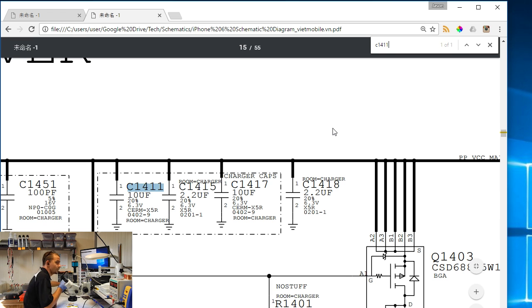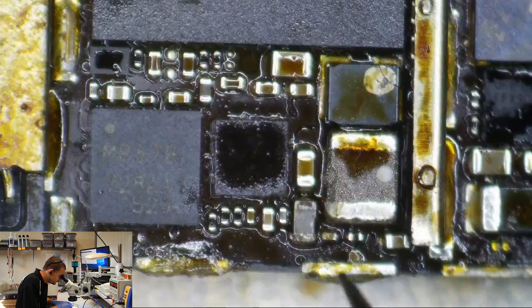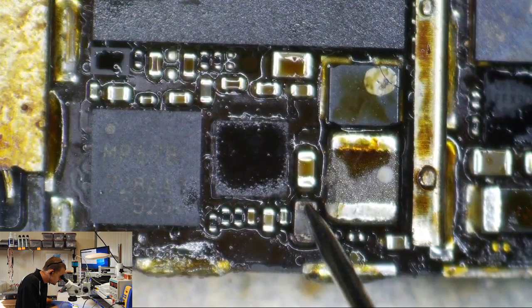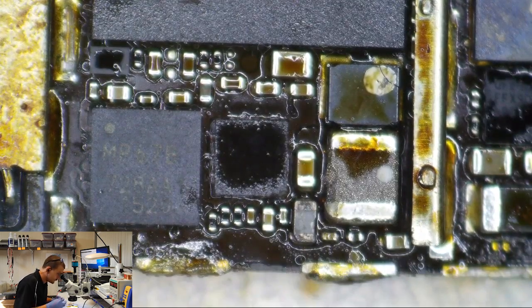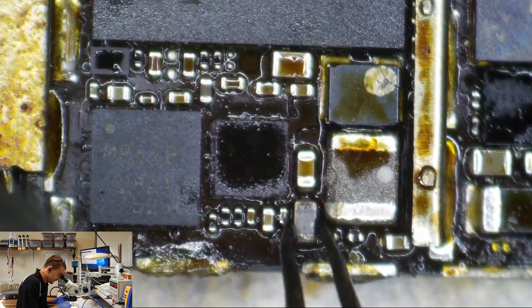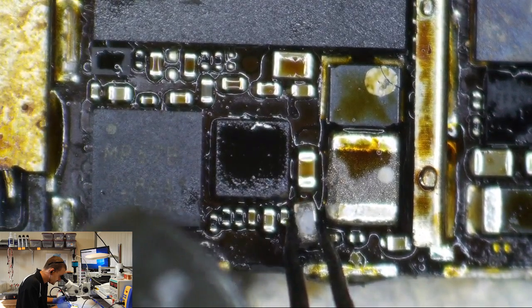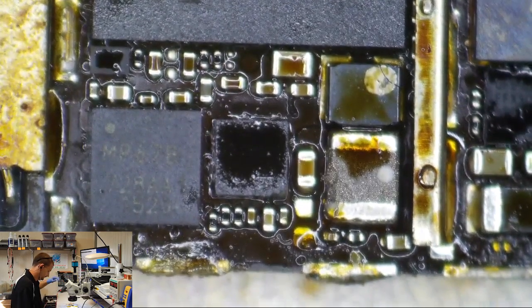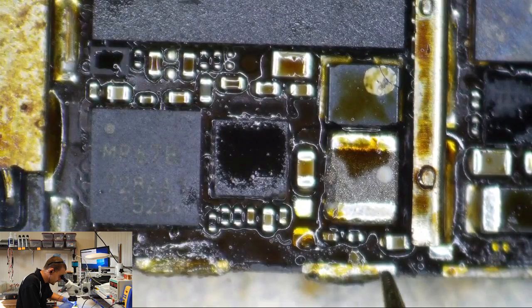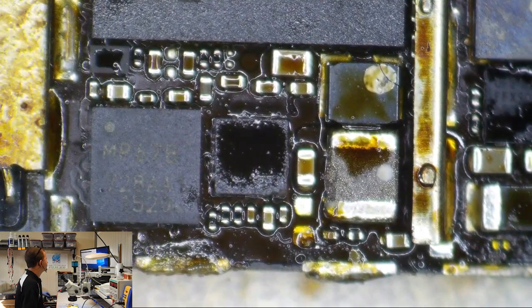Let's get rid of C1411, shall we? It's on VCC main. That's the one — see it smoking? Five amps is just about enough to make any one of these little bastards smoke. This is probably going to be welded to the board. Let's get rid of it. Are you still shorted? Nope — my short to ground is gone. No more short to ground on VCC main. That is one of the string of caps here — we can live without one of those.